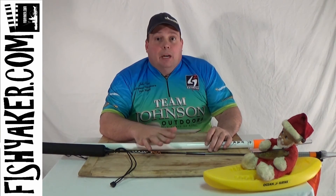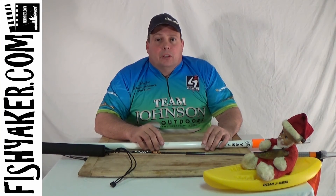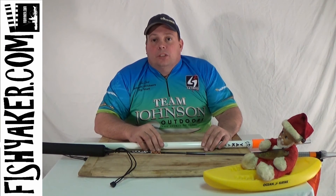I want to thank everybody for watching FishYacker.com. Subscribe to our YouTube channel if you can, and like us on Facebook where we're continuing to put up videos at least once a week, sometimes daily. Thanks for watching and we'll catch you on the water.